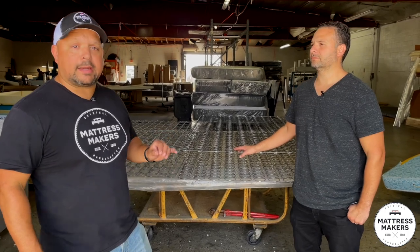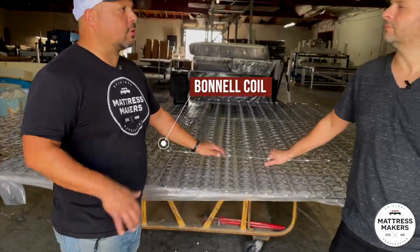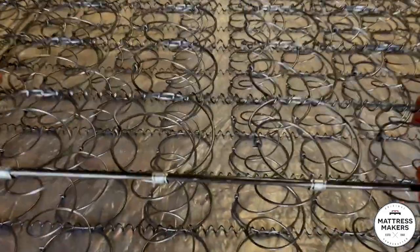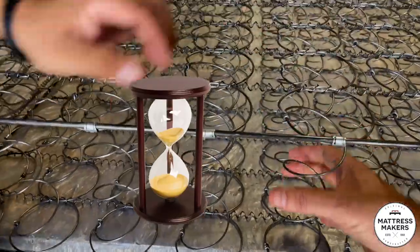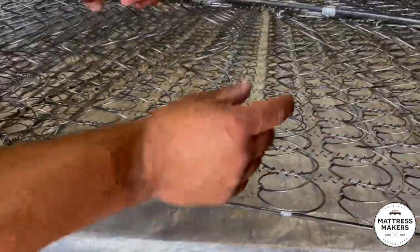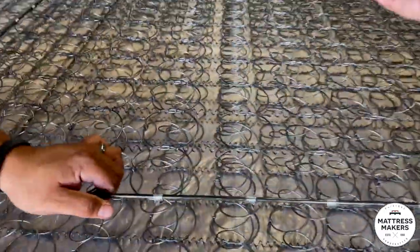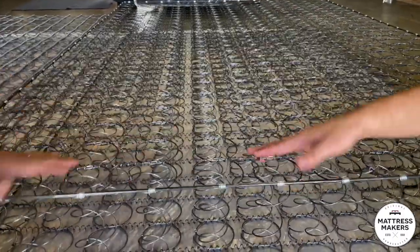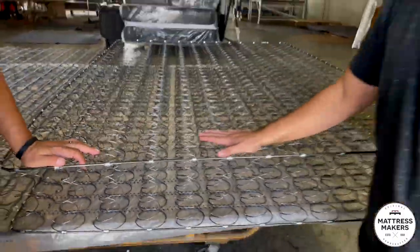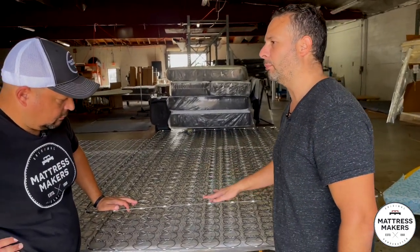But the first one was this guy right here — the Bonnell Coil. So Gabe, what makes the Bonnell Coil distinct? You see the Bonnell Coil right here? It's got that hourglass look shape. It's a bit wider up top, narrows down, and wider back at the bottom. It does provide decent support. However, what you would notice on a Bonnell Coil is it can be a bit more bouncy and have more motion in it.